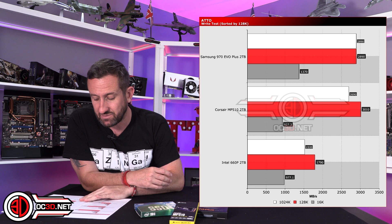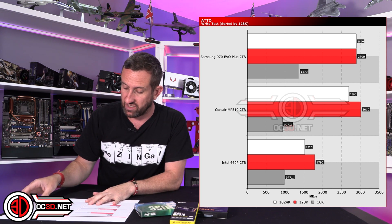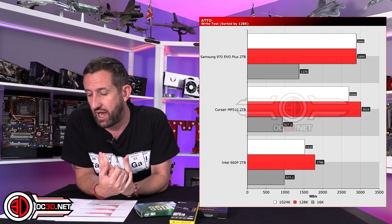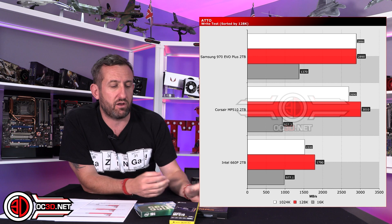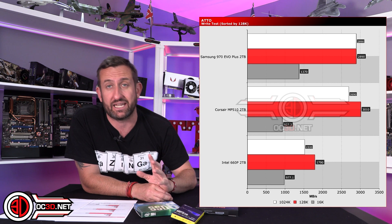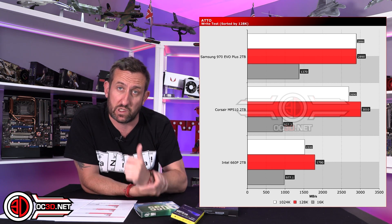You can see that the Corsair comes in at over 3,400 reads and over 3,200 writes — a fairly healthy amount of speed for that £280 mark. There'll be IOPS, CrystalDiskMark, and ATTO results you can look at, and you can go to the website for a closer look as well.